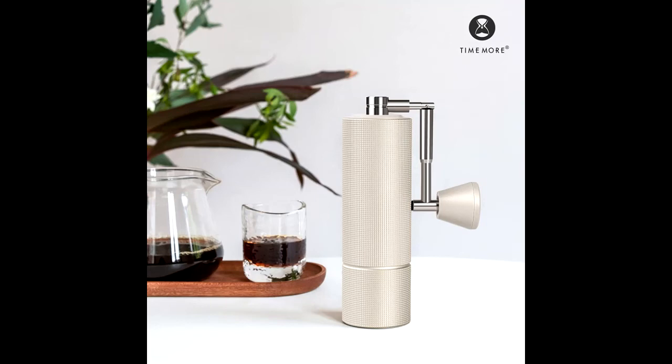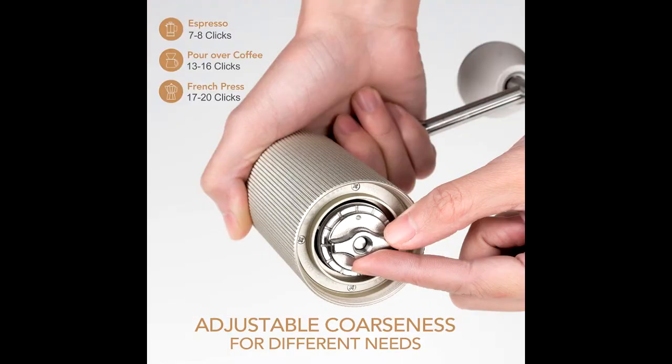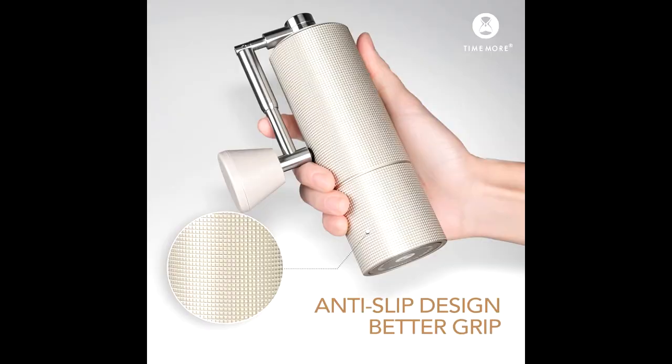Upgraded version of C2-C3, sharing the same size but upgraded with new S2C steel burrs adopted from the Chestnut X in a smaller 38mm size. The 2022 new release TimeMore Chestnut C4 Pro has better cutting performance, ensuring your coffee beans taste their best by consistently and swiftly ground.